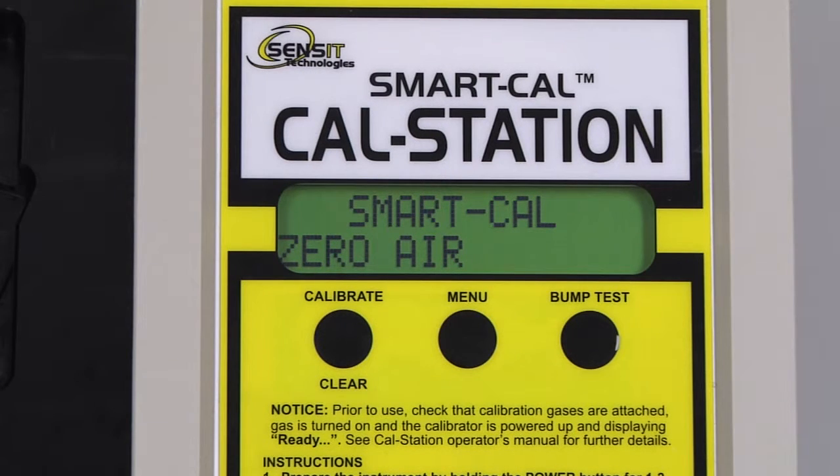The first of four calibrations is zero air. The instrument will wait for a stable reading and then advance to the next process. Next is 1000 ppm methane. This process will take additional time because the PMD will be adjusting the internal temperature.